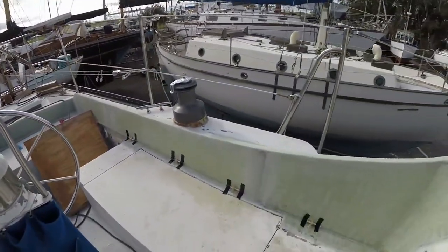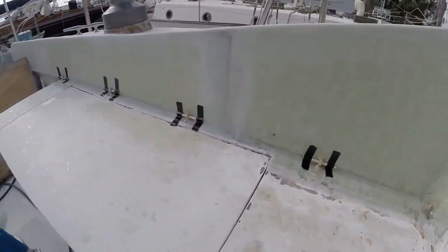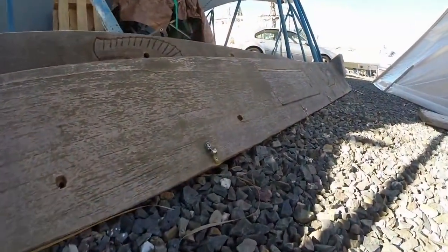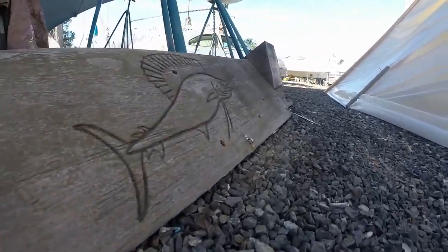Then he helped me mold some cockpit cushion retaining pad eyes. Years ago I had some tabs sewn into Cueva's cockpit cushions to help hold them on the seats, and put corresponding small pad eyes in the teak comings.